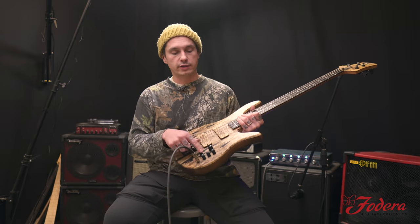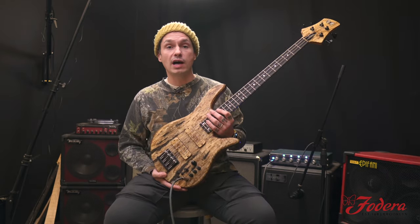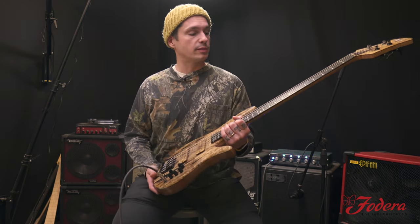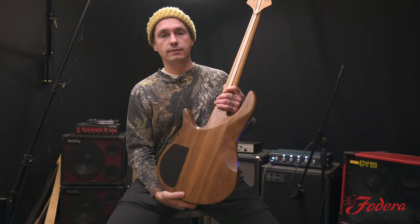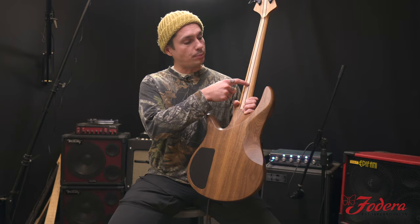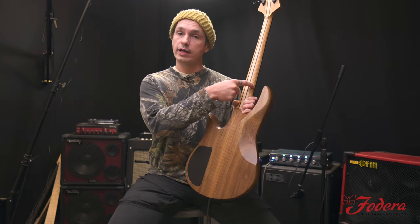We got the Monarch control layout on there. 30.75 scale length, just like my Mini MG. We got an ebony fingerboard, walnut body, five-piece red oak, wenge, maple, wenge, red oak.